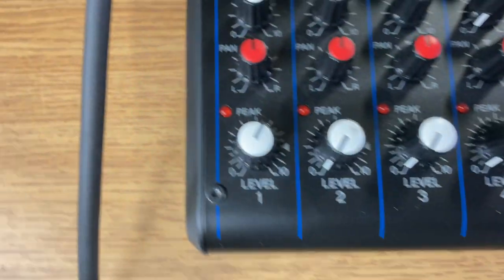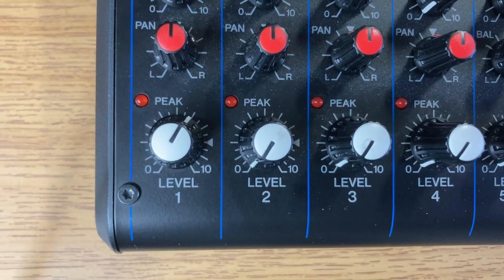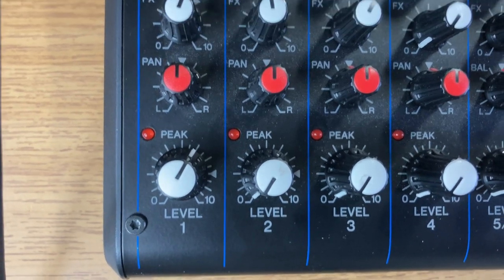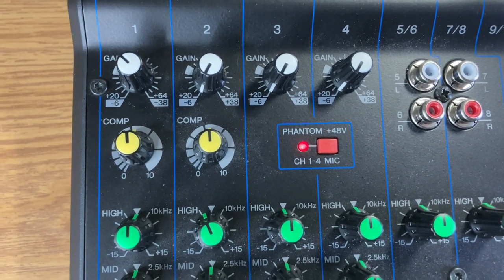Now, over to the input — what it looks like. I've got the peak up almost to that little white arrow, didn't quite need to go that high. And then I've also adjusted the gain.